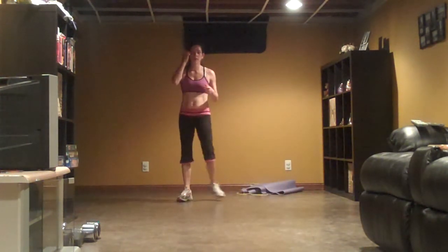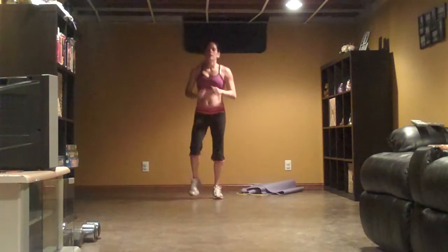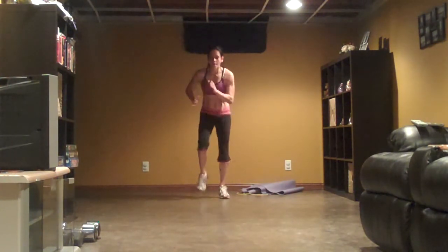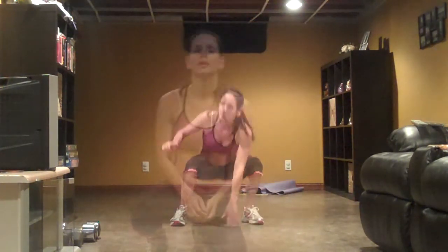Here we go. Stand it up. Jog. Four, three, two, one. Go. Hey everybody — workout is complete!